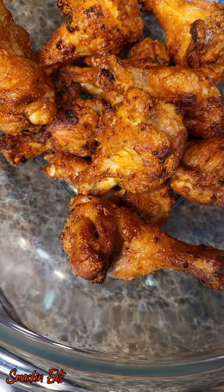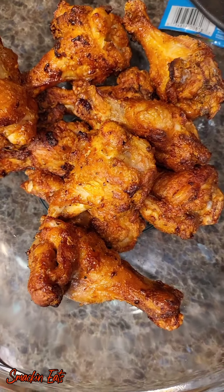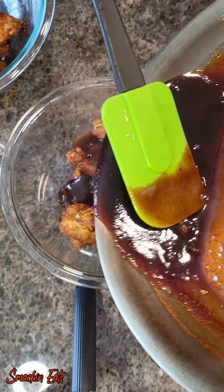And the wings are out after 20 minutes — this is what they look like. That skin is nice and crispy, looks like it's right out of a fryer. So now we're going to go ahead and sauce these wings.